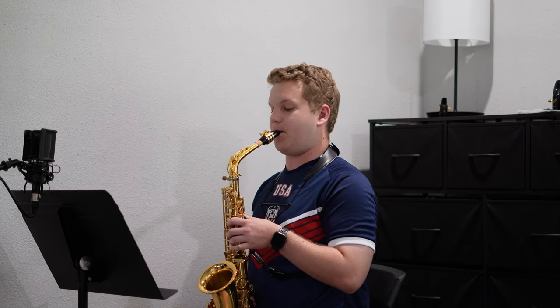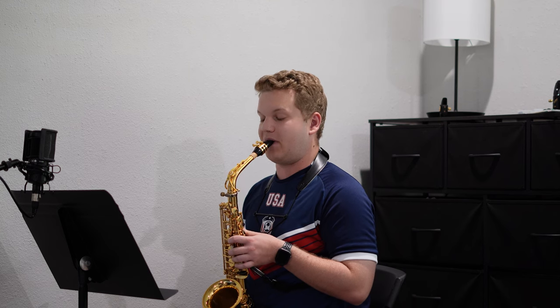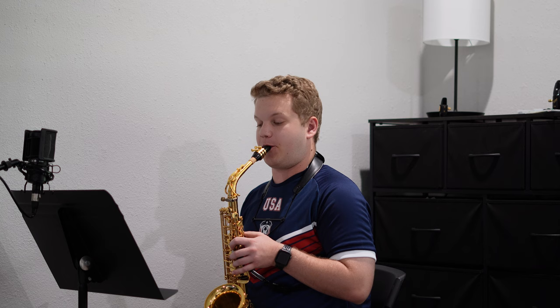I've kind of been slacking in the recent weeks with the double-tonguing. I got to a point that I was pretty happy with, but my overall consistency has gone down, which has caused my double-tonguing to get a little bit worse. I want to kickstart that again, and hopefully these next few days will be better.